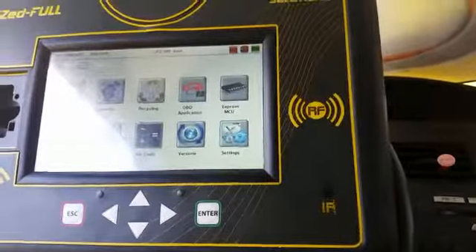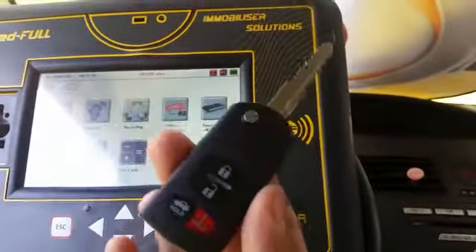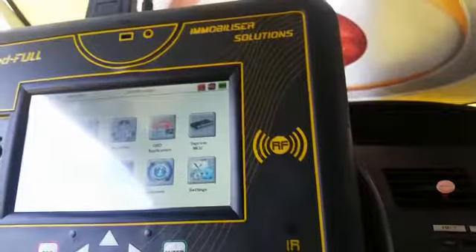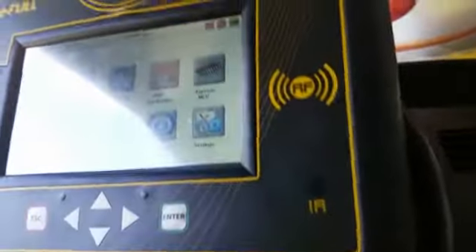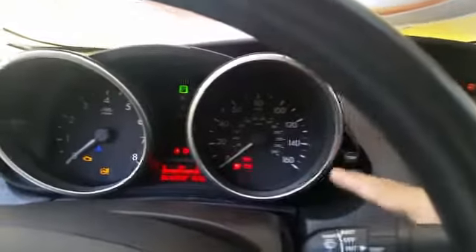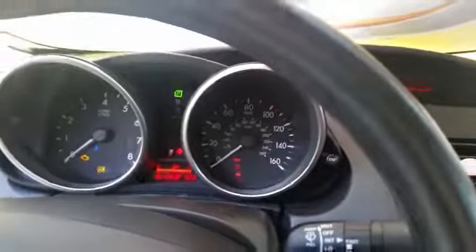Hi guys, this is Sam from Locksmith and Security. We're here to make a key for a Mazda 3 2011. As you can see, we already cut the key. Right now it's not going to start — we'll have the security light flashing. You'll see it here at the bottom, and now we get to programming.